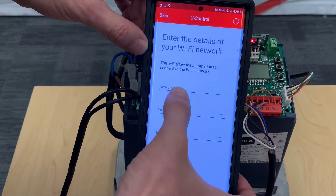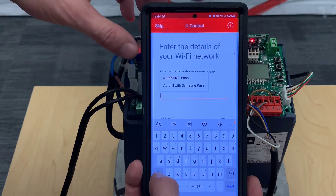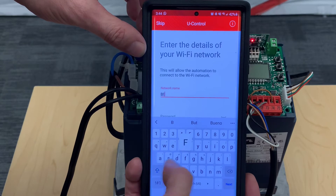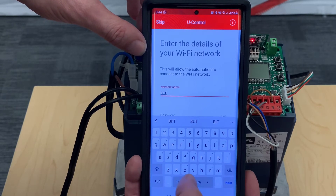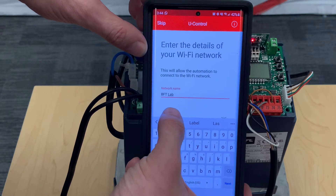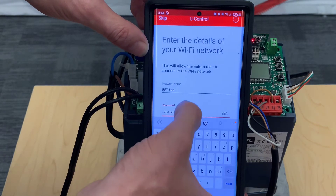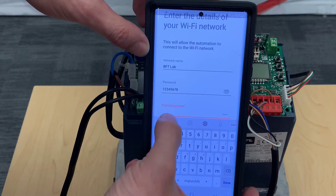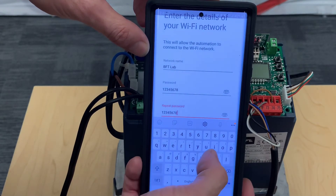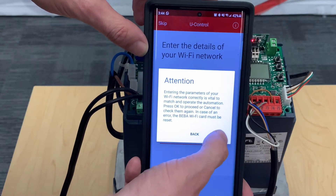Now we are going to enter the network name and password. This is important — make sure you get it right the first time, because if it's wrong the BIBA will not connect. Make sure it's correct, then click done and proceed.